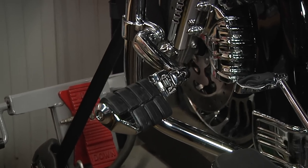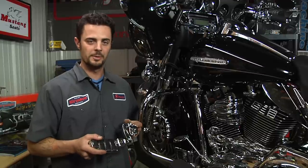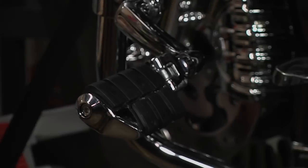Very sturdy, very durable. There are spline connectors in here that, when installed, won't rotate. Very heavy-duty — a big seller that we have.